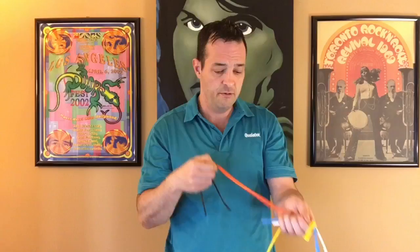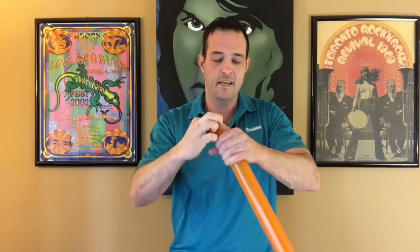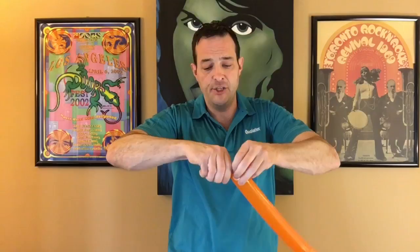First, take out the orange 260. We're going to inflate leaving about a seven or eight-finger tail — we're just going to make the cheeks and then the duck bill. So inflate, tie it off, squeeze a little bit of air down. I'm going to make a loop followed by another loop — this is just the cheeks of the duck.